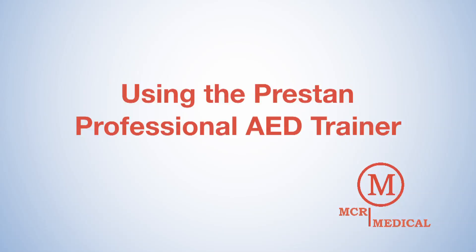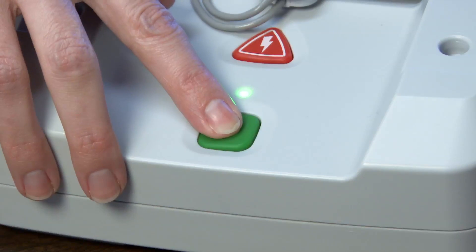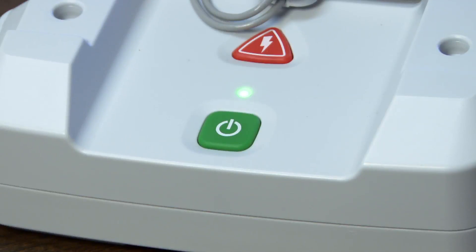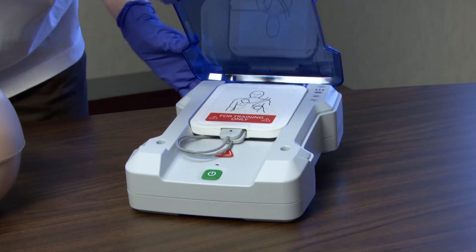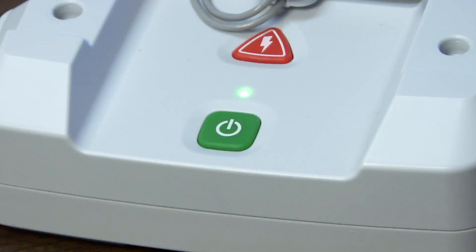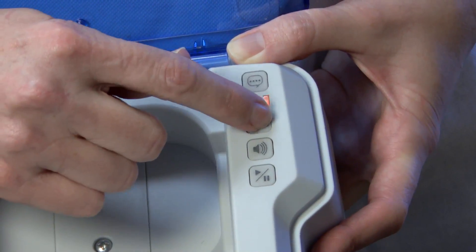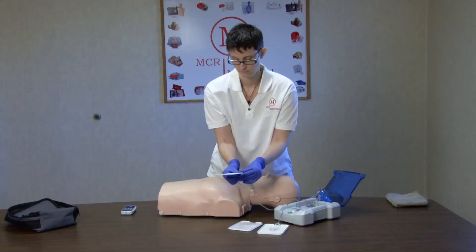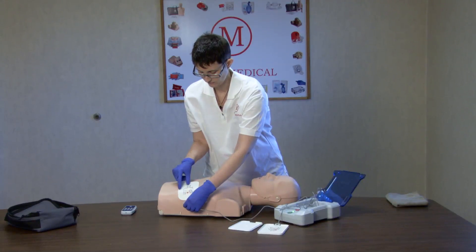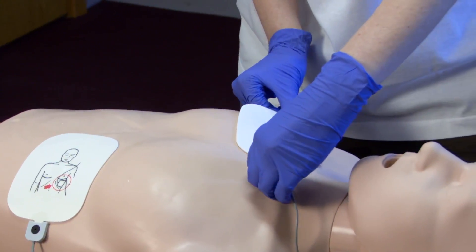Using the Preston Professional AED Trainer. To use the Preston Professional AED Trainer, turn the unit on by pressing either the green On/Off button or push the Language, Scenario, or Volume button. You cannot start the unit using the remote or by lifting the lid. When you first turn on the unit, it will default to the last setting selected. To change a setting, press the Control Panel button you wish to change repeatedly until the desired selection is announced. During class, the unit will guide students through a scenario, asking them to place pads on patients' bare skin, and will repeat the command until the pads are firmly attached to the mannequin. Apply pads as shown in the pictures.